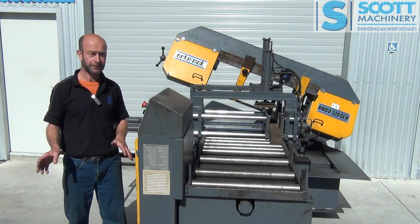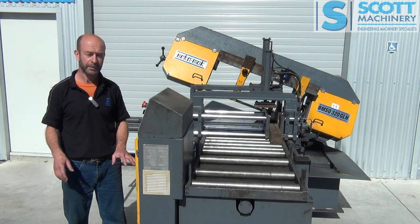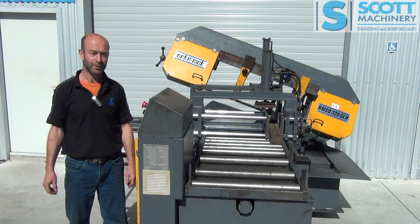They've got good capacity for structural steel. European quality is good. And this one's all set to go.